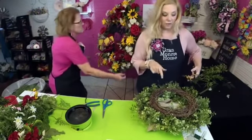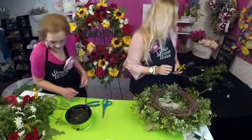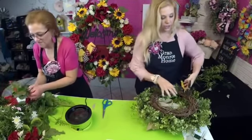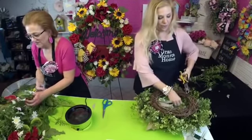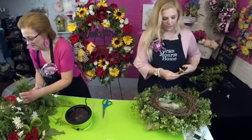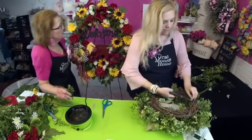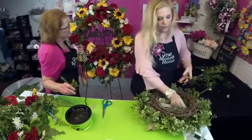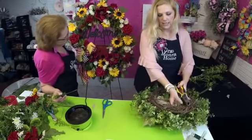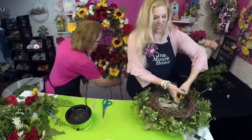The boxwood and eucalyptus came from Hobby Lobby, and then the pea leaf — the lighter color greenery — came from a place called Pioneer Wholesale. It's strictly a wholesale company, but there was somewhere on Facebook selling it. We have used a ton of that this year.